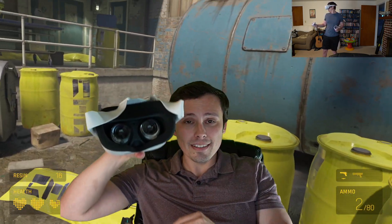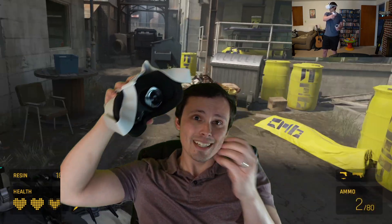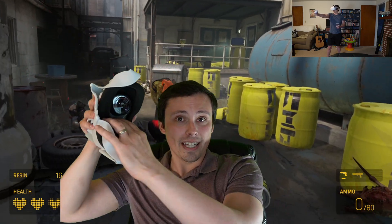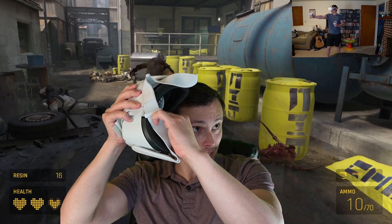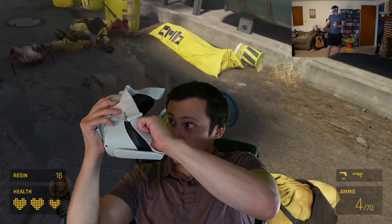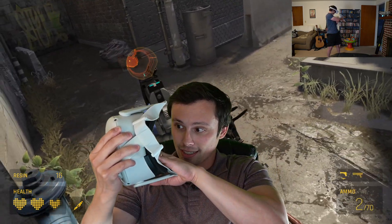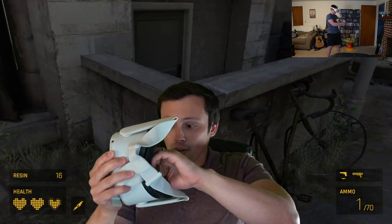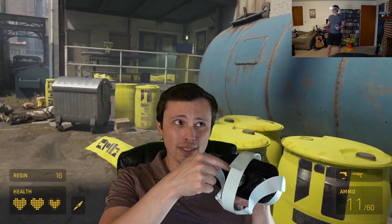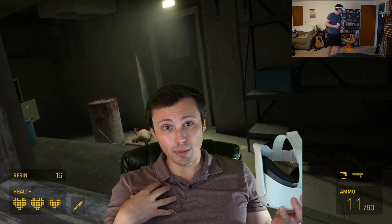If you're worried about interpupillary distance adjustments, it does have them. I'm on the medium setting of two. It's not a slider with infinite adjustability — you pull and they snap into preset positions. There are exactly three: close together, medium, and wide. Mine happen to be medium. The main con is the head strap; I have no issues with the IPD adjustability, just know it's only three settings.